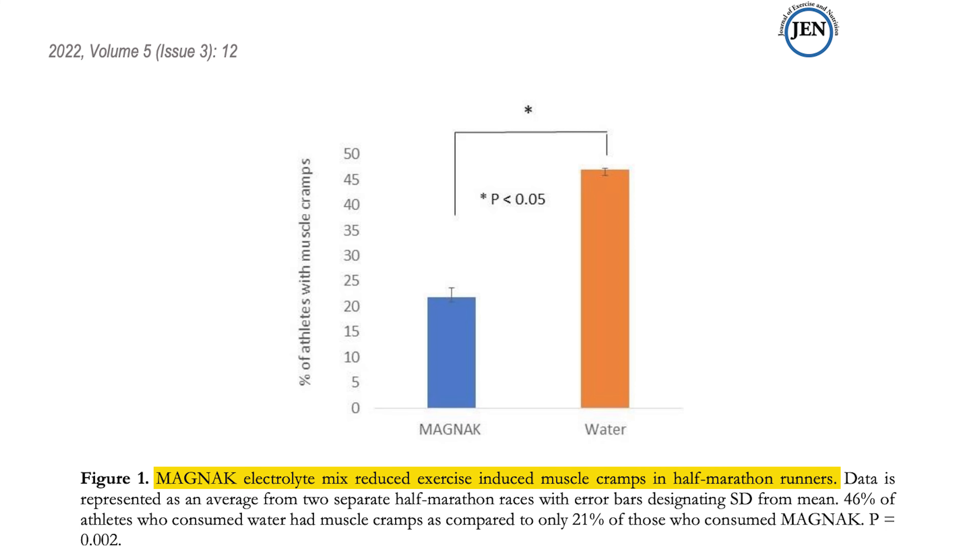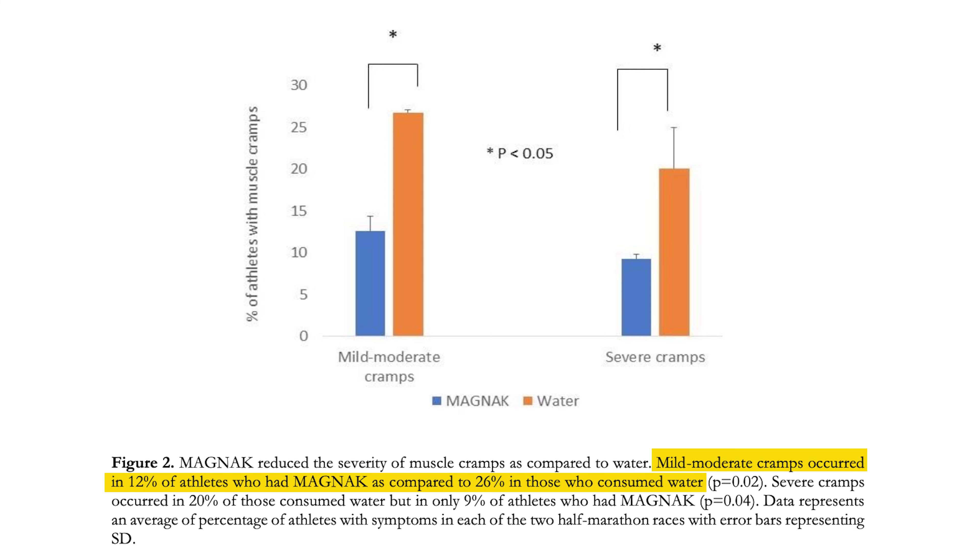Magnax Sports Drink is a patented and clinically tested formula designed to help individuals reach their highest potential. It reduces cramps, fatigue, and soreness, making it an essential component in achieving peak performance.